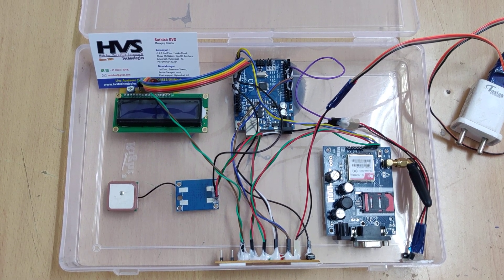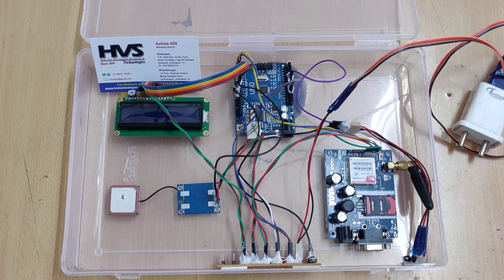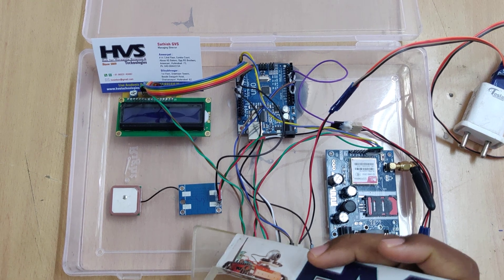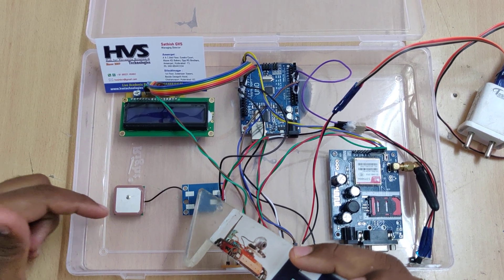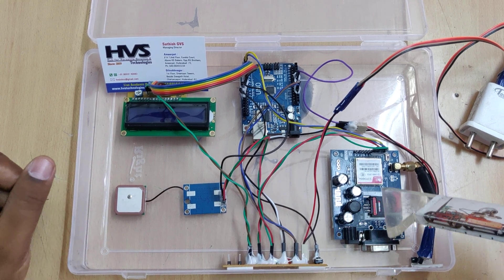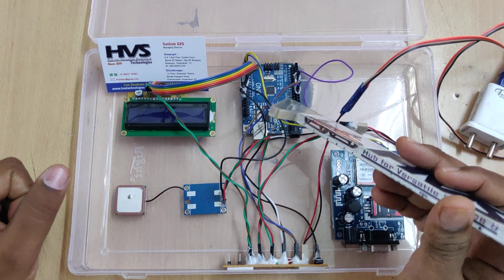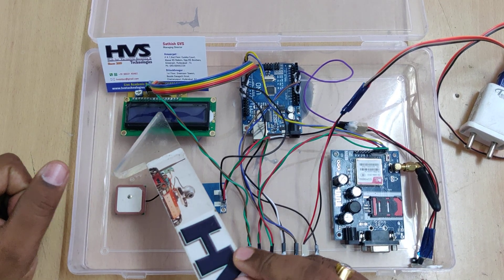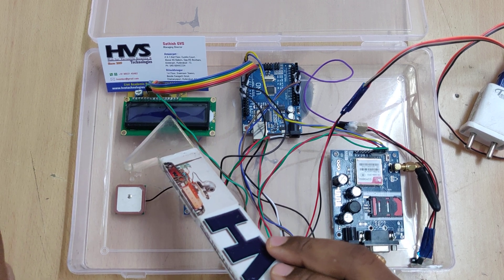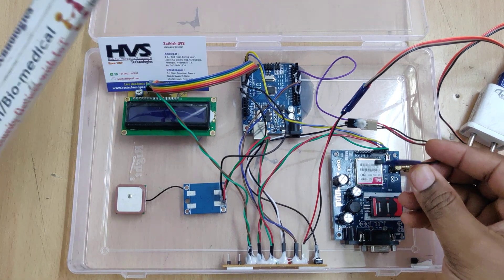Welcome to the demonstration of a solar health monitoring and alerting system using GSM. We are going to receive alert messages consisting of location values in terms of latitude and longitude. Those values will be received from the GPS module, messages will be sent through the GSM module, the system runs on an Arduino UNO board, and the status is continuously displayed on the LCD screen, including latitude, longitude, and body temperature via the LM35 temperature sensor.